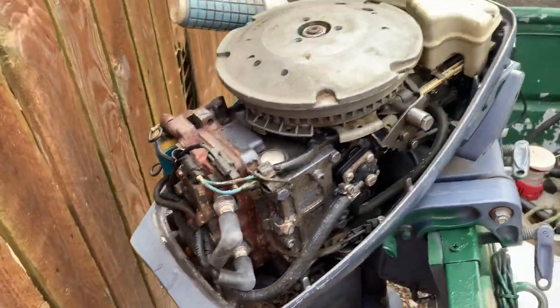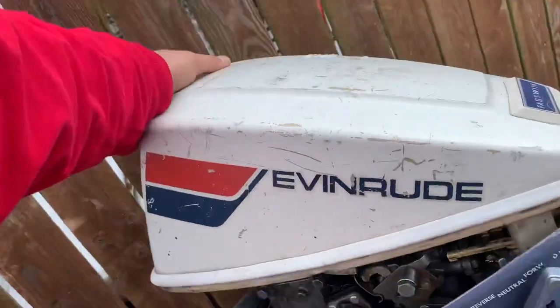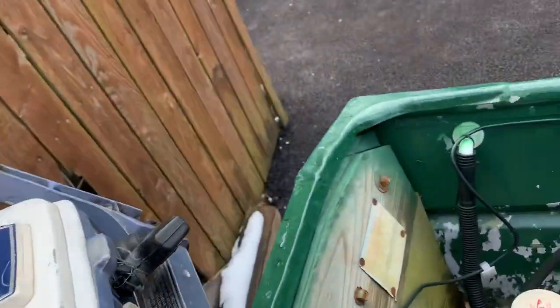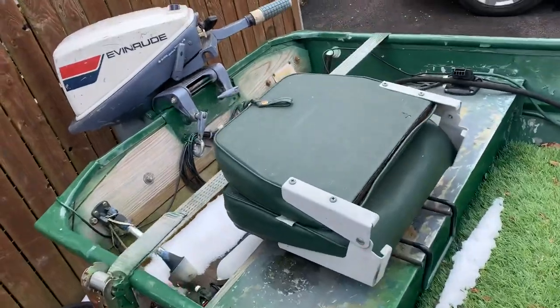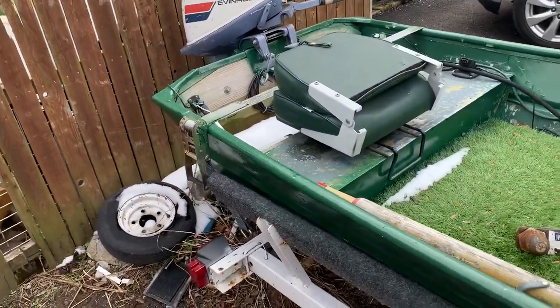I've always winterized it, new plugs every spring. This is year five or six that I've owned it. I still haven't had it out yet this year, so it hasn't even been started yet. It's got one seat in the back. The trolling motor I have sitting over by the house — I took it off for the wintertime.